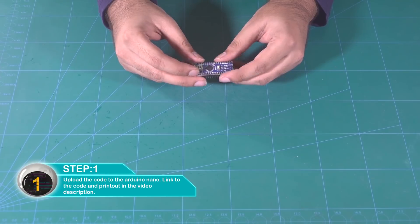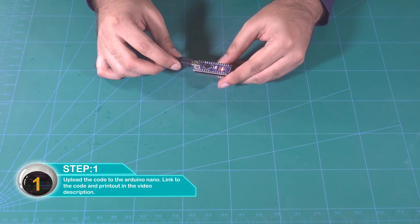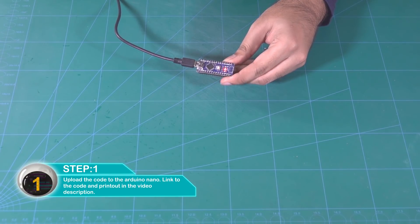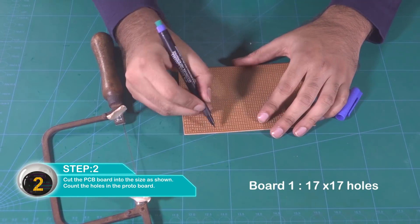Code upload करो Arduino Nano पर। Print-out templates का link description में मिलेगा। PCB board को काट दीजिए इस size में जैसे दिखाया है।